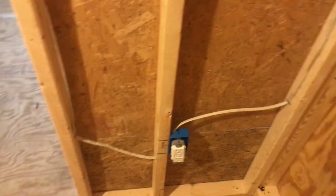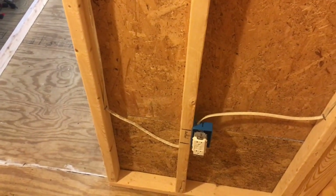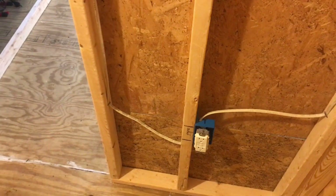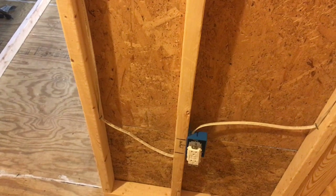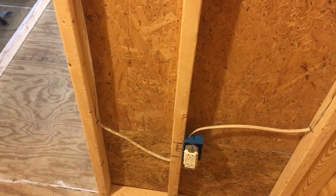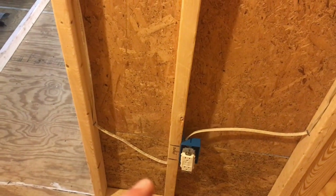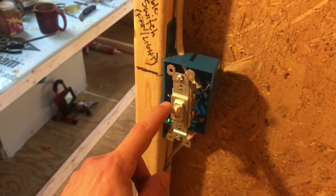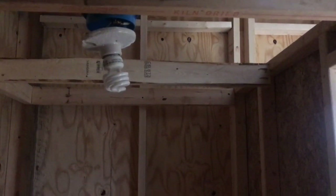Code typically requires a GFCI outlet within about three feet of a water source. However, this is a tiny house on wheels, so there's no inspecting body — no city, county, or state entity — that really dictates how you wire these. Power comes off the GFI outlet and runs up to a switch that controls the bathroom light. Kill the switch and the light goes off. It's a very temporary light fixture I had in my garage — it might not stay.